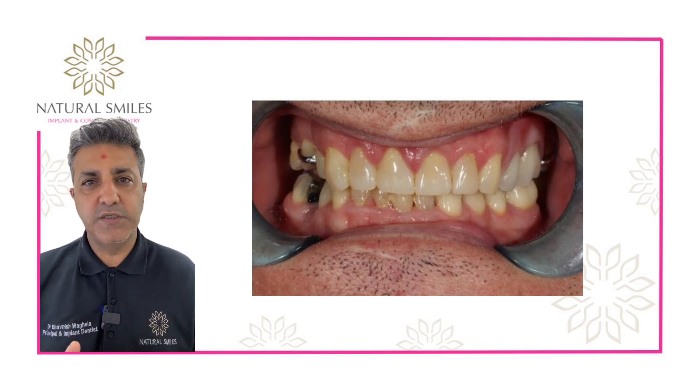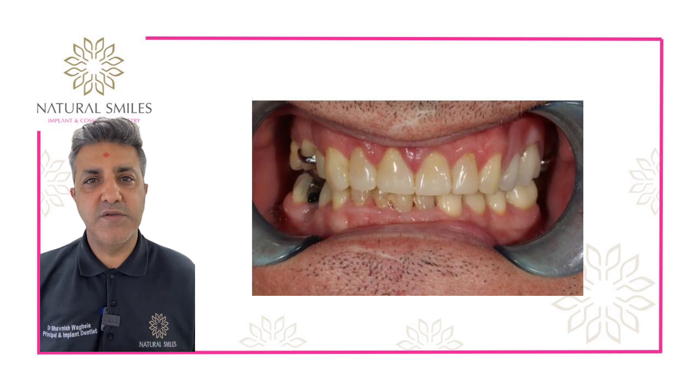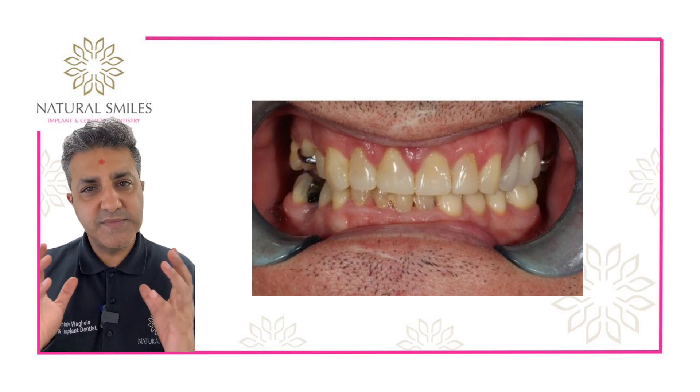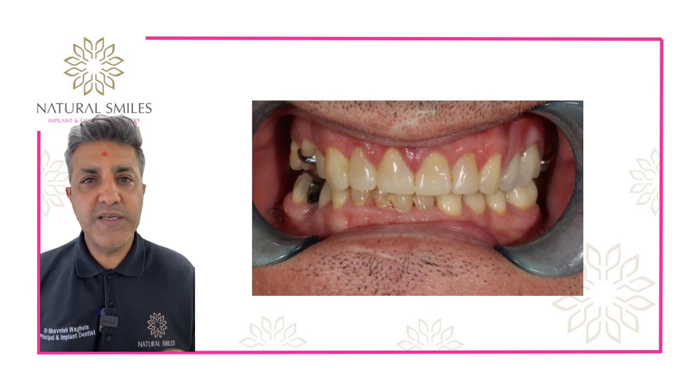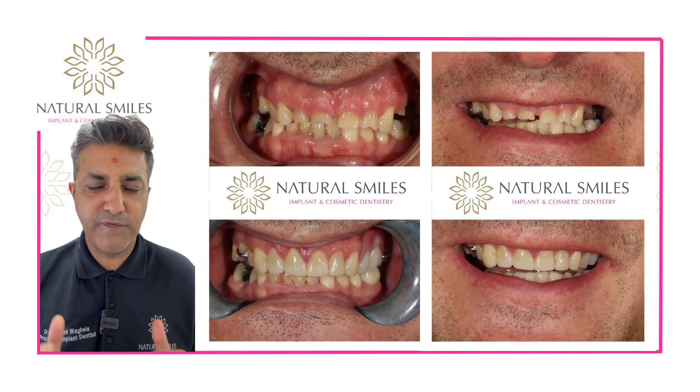We fixed his lower teeth and his upper teeth using a combination of composite bonding and porcelain crowns. We had some teeth that were missing in the back, which we replaced with really well-fitting chrome cobalt dentures.